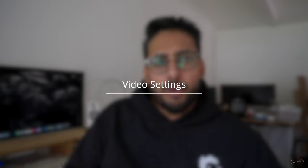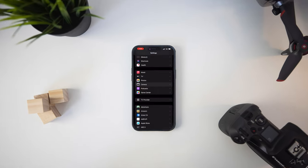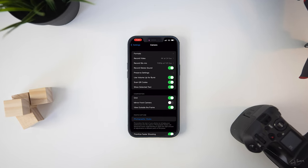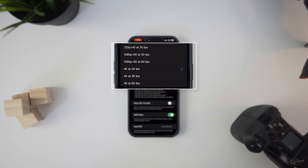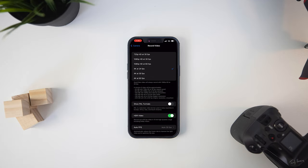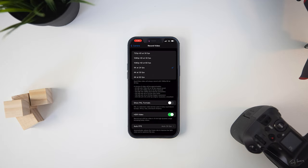Let's talk settings and what settings to use when you're recording. First and foremost, let's talk frame rates. The frame rate options on the iPhone — when you open up the camera app, go into Record Video and you'll see several different options. You have your 720p and 1080p, but you obviously want to go with a 4K format because that's going to give you the most quality out of your iPhone. Within the 4K options you'll see three choices: 24, 30, and 60. This is one of the biggest arguments that filmmakers have — which frame rate to use.